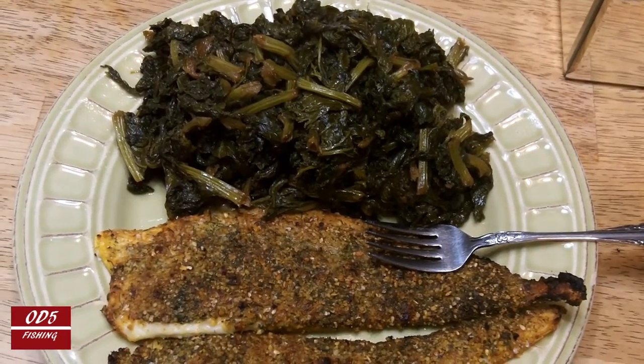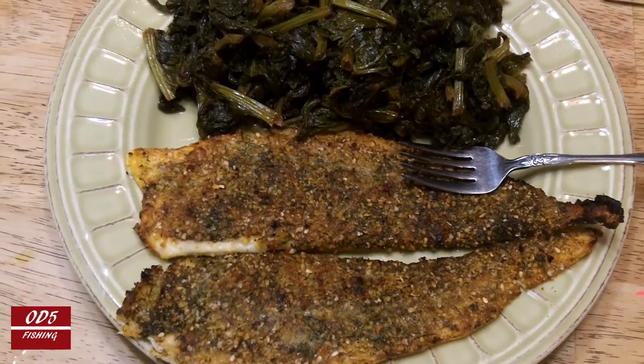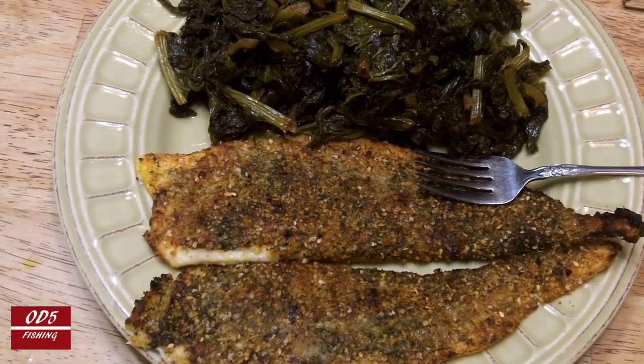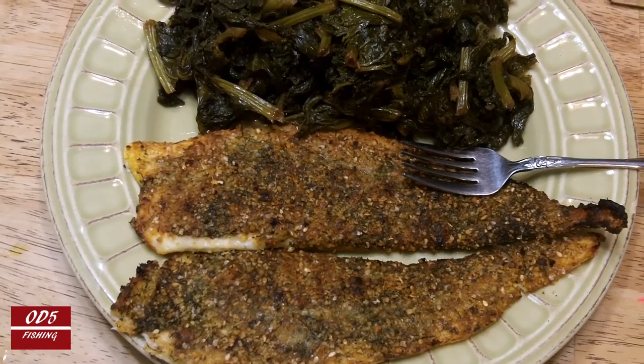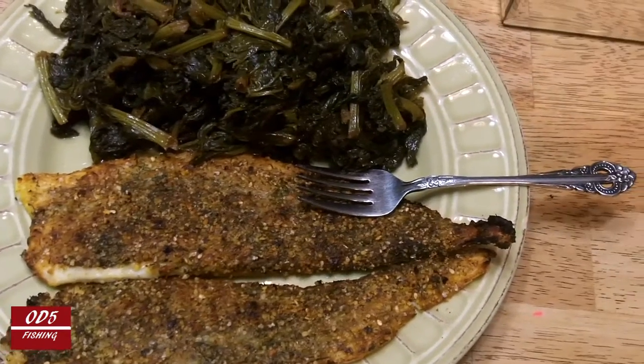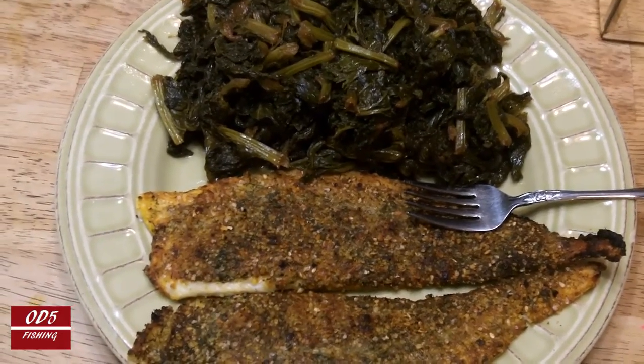All right, so I have it plated — you can see a mound of mustard greens and two nice back-side, bottom-side fillets of flounder. Again, this is the white side, the side that's normally on the ocean floor. That fork is for you — go ahead and pick it up. Peace out!